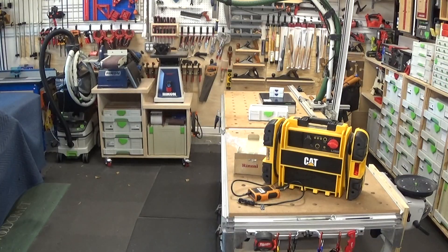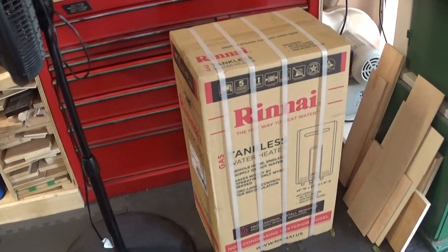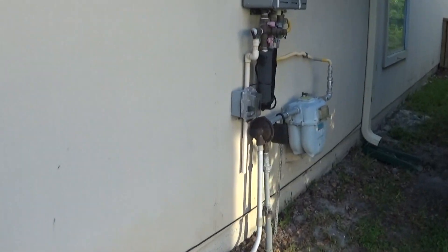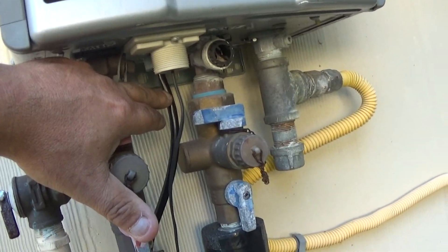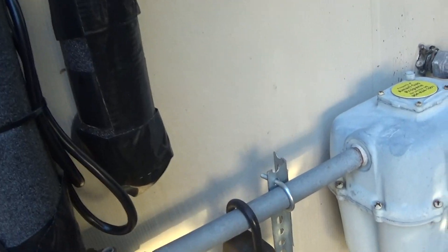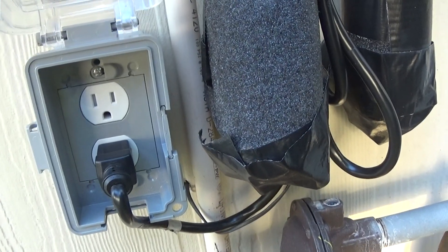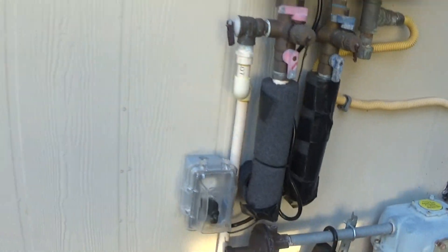Let me take you outside and show you. There's the new tankless heater right there. What I did was convert it from hardwired — I put a pigtail down into an in-use cover and plugged it in. Now if I need to, I can unplug it, plug it into the generator, and operate the entire tankless heater off the generator.